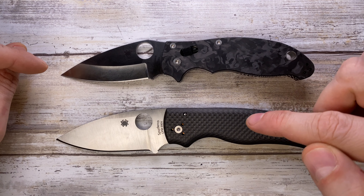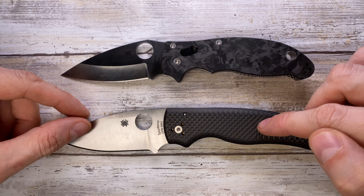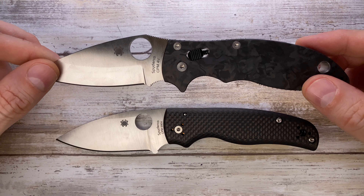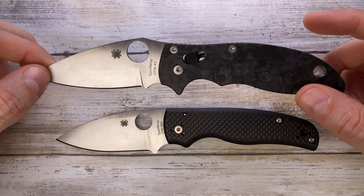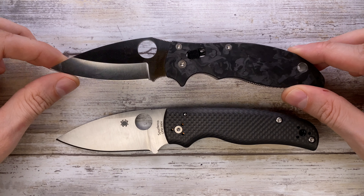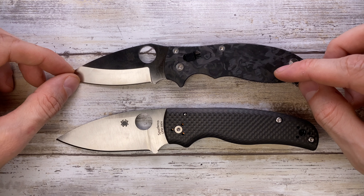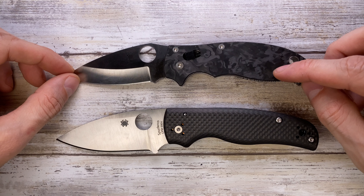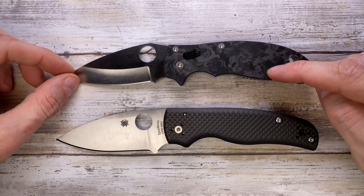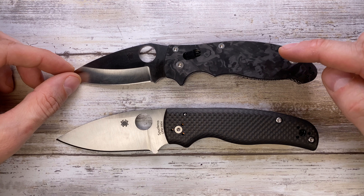The weight is also a little bit different. The Shaman in carbon fiber weighs in at 5 ounces, while the regular version is 5.2 ounces. The Manix 2 is a little bit lighter at 4.4 ounces or 125 grams for this version, whereas the G10 version is heavier at 4.9 ounces or 139 grams. There's also a lightweight option for the Manix 2 weighing in at just 3 ounces.